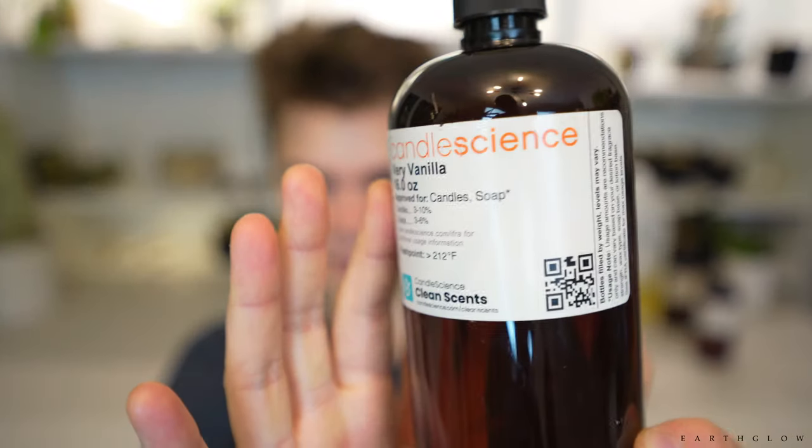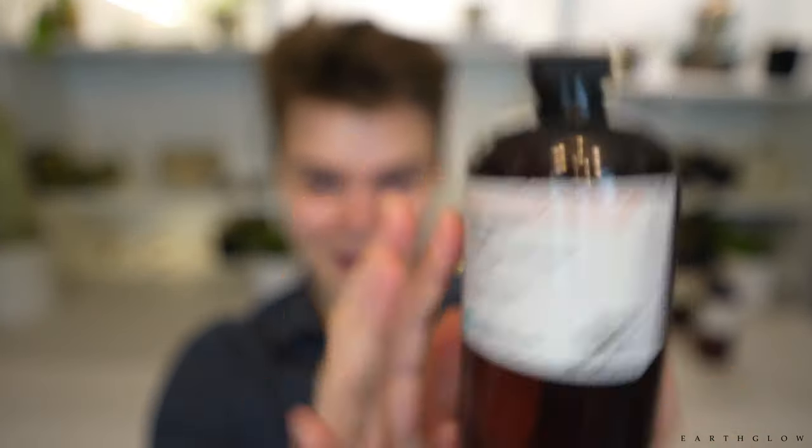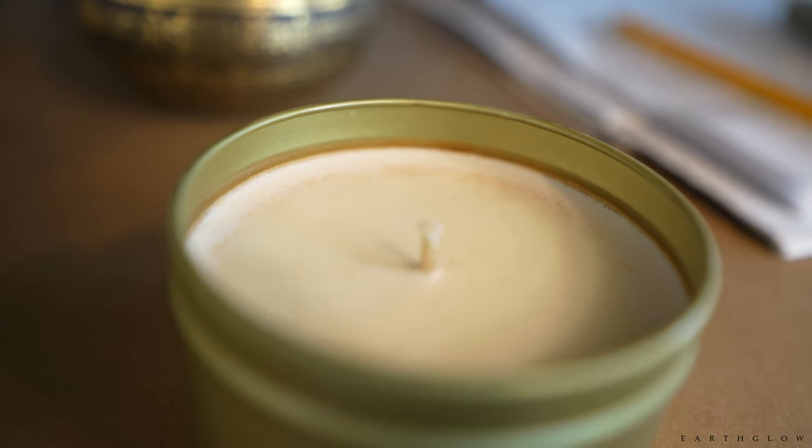Number two is really, really bad — this is like my top ruster. It's called Very Vanilla, and I absolutely love this fragrance. It smells like vanilla frosting, like cake to some people. To me it just smells like really decadent royal buttercream icing. But this one is a huge ruster, and it's because of all that vanilla. Just beware.